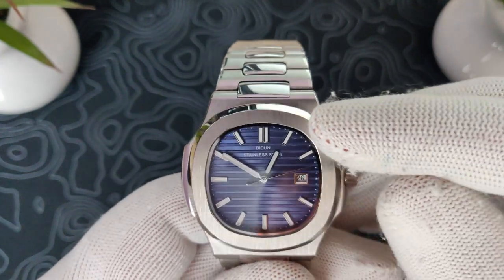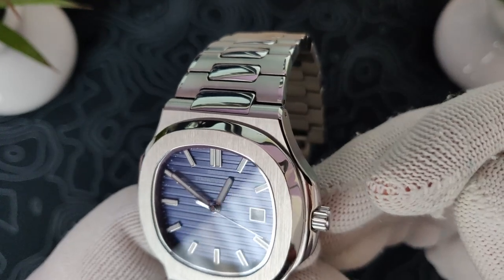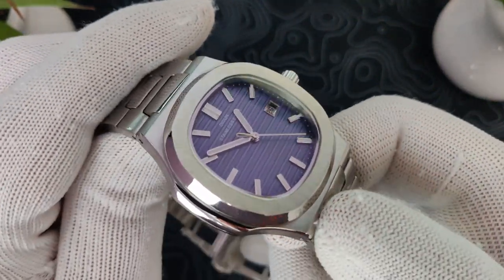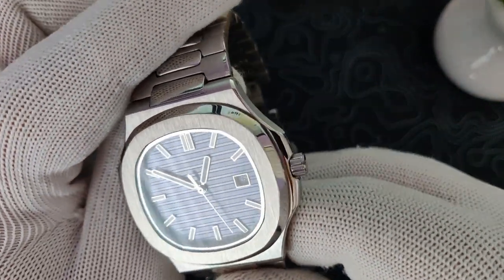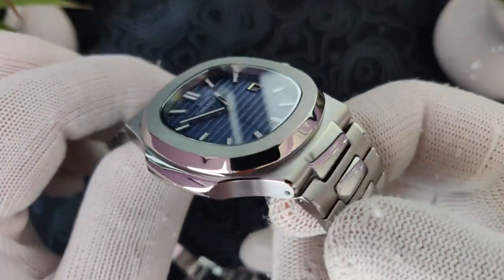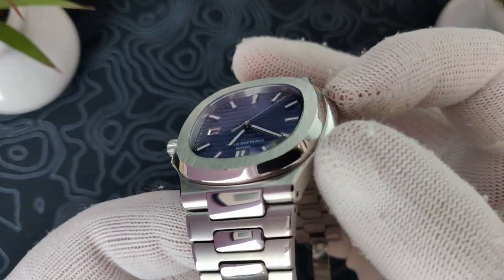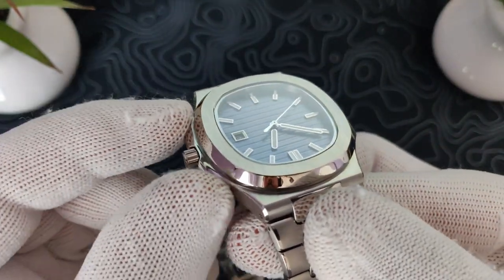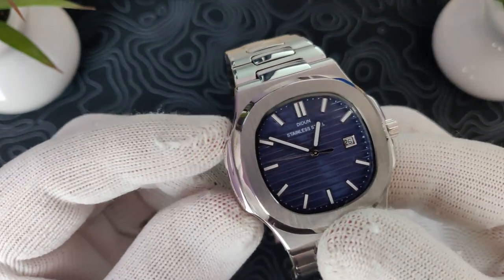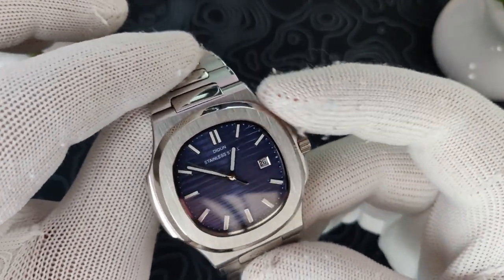For the case finishing, on the top of the bezel area you have a vertical brushing, same with the actual case. The brushing is actually done pretty nicely — obviously not as nice as San Martin, but I'd say it's on par with Pagani Design, maybe a little bit more coarse, but it looks pretty good. You do have a brushing on these side scallops. There are no little screws there like the original Nautilus, so it's a nice clean design. You do have polished crown guards on this side, and a polished ear on the other side, kind of matching.